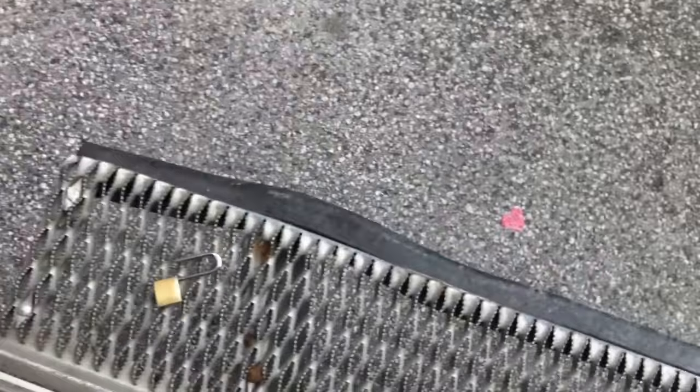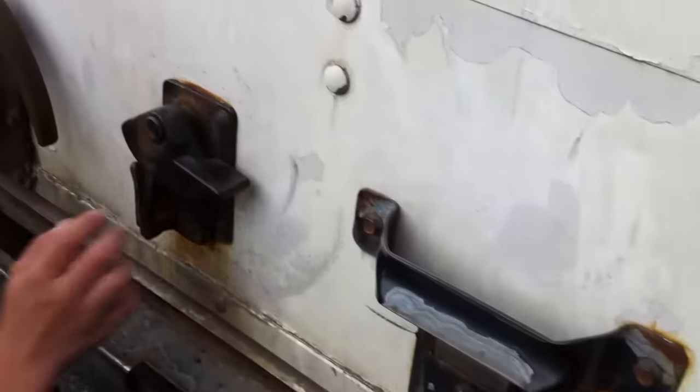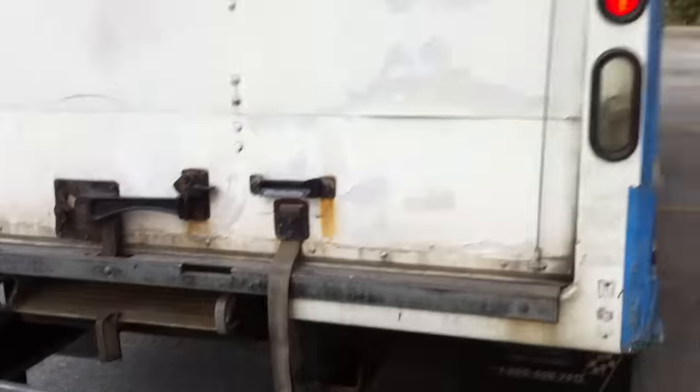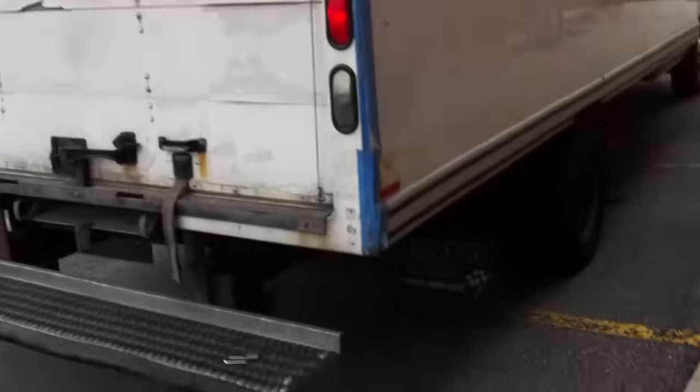There's not really much to see in here. That's pretty much about it for the interior. Now we're going to show the back. There's the back — pretty much a work truck. It's a box truck, so you can put a lot of stuff back here.